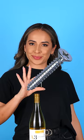Today I'm going to be teaching you how to open up a bottle of wine with a screw. You're also going to need a fork and a screwdriver.